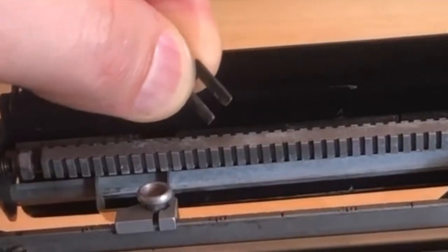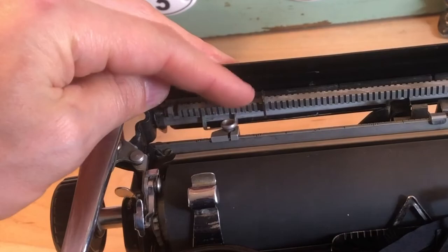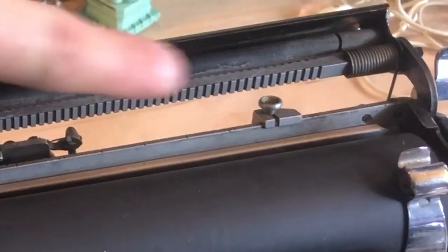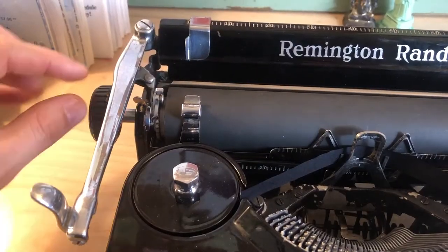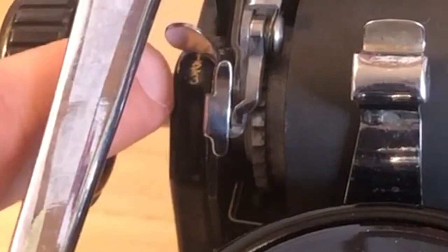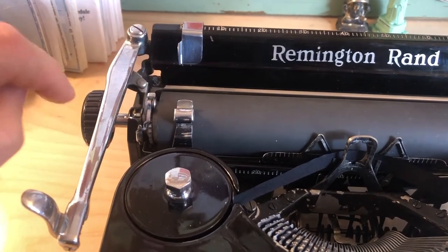Over the years they've been lost, and when I got this machine it only had one left. You could probably make a few more of these out of sheet metal. You can also see that your left and right margin settings are right back here on this rack. Your line spacing mechanism is right here. When it's set all the way forward, it's set to one. There's a setting for two and a setting for three — it goes all the way down.